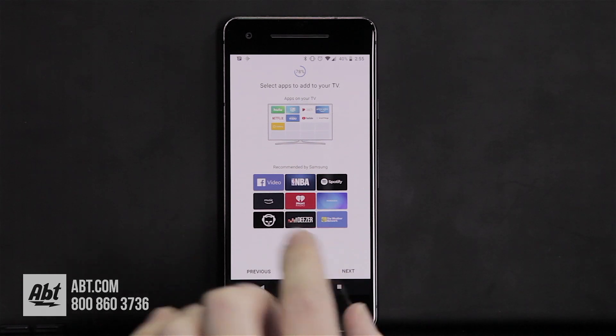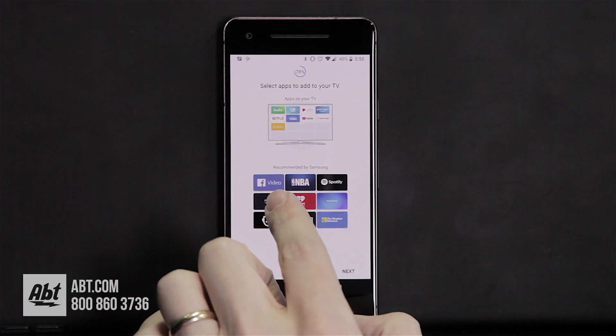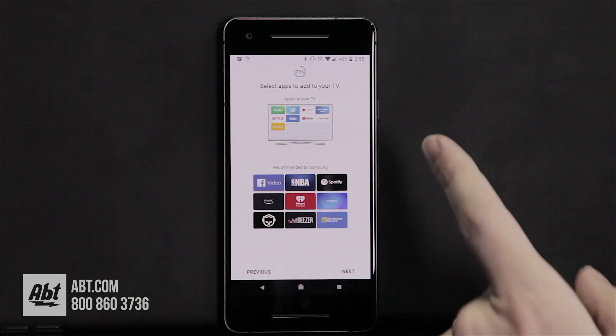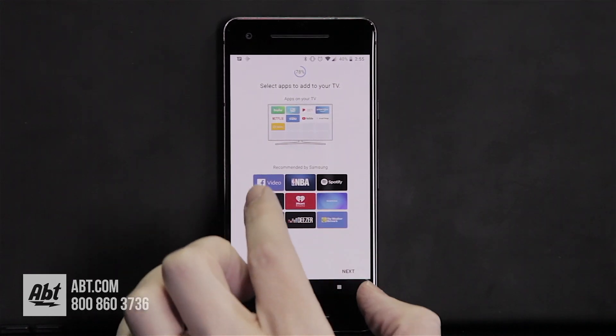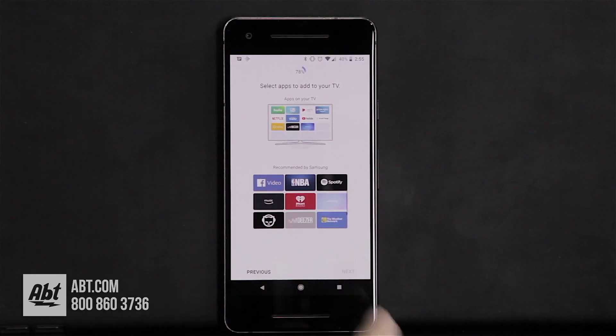Here is the next step where you can add apps. Samsung has some recommended apps like Facebook Video, NBA TV, and Spotify. You can click on any of those and it's going to add it to your smart bar on the television. For this one we'll choose Deezer and Pandora, then click Next.